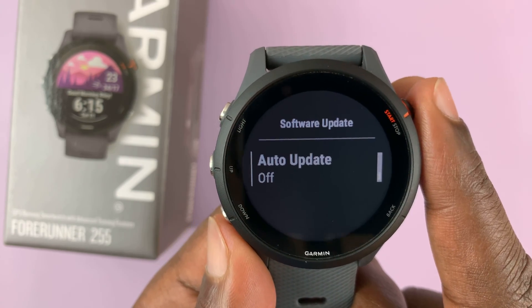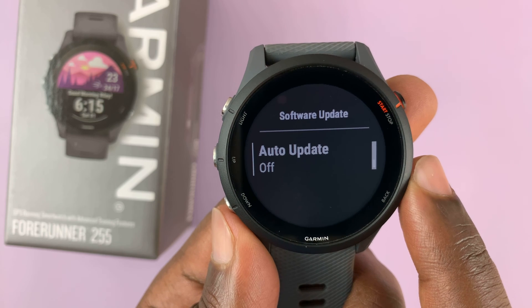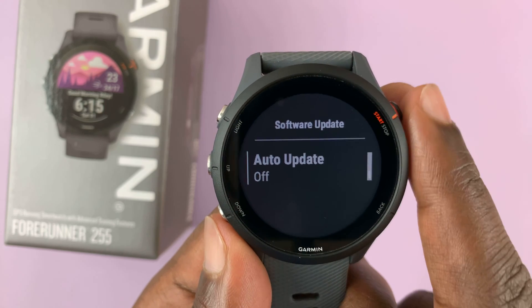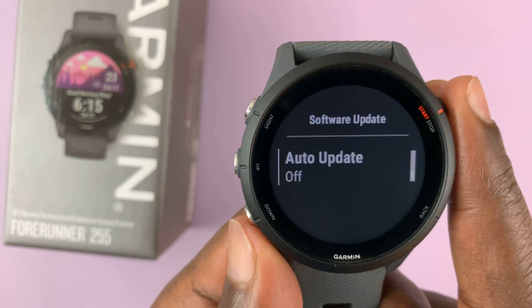To disable that, press it and you can now see it says Off — you've successfully disabled automatic updates. If you press on it again it enables automatic updates, and press again to disable.